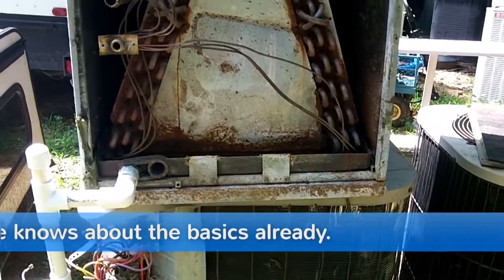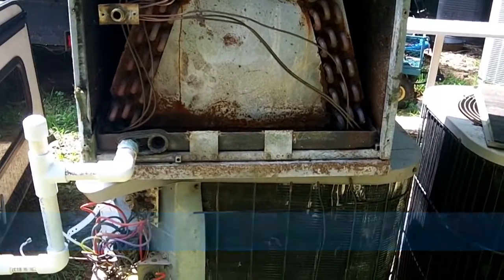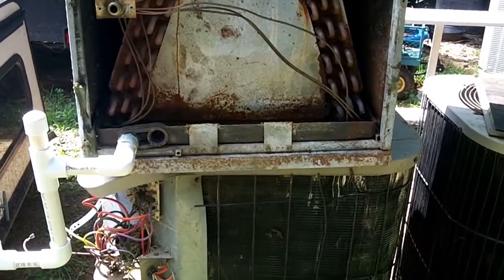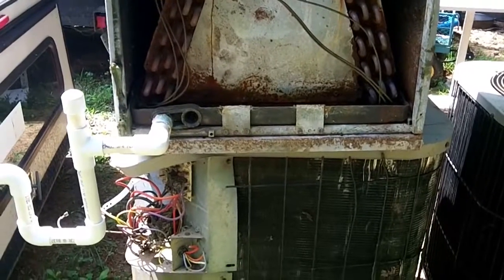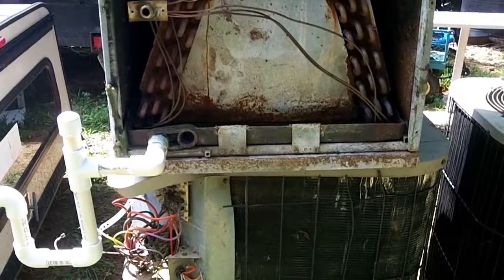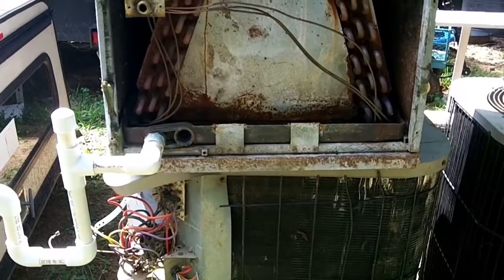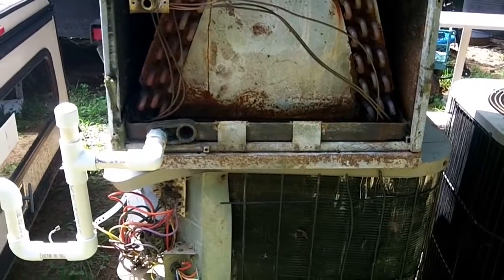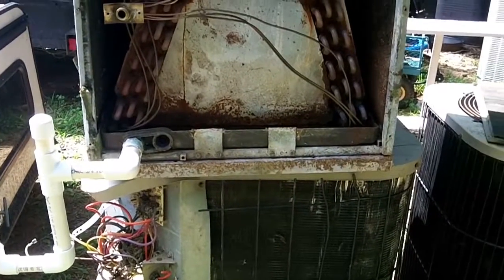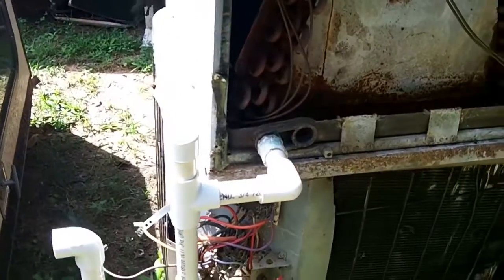If you're a homeowner and you want to work on your own equipment, just keep in mind — keep it safe, make sure all power is disconnected. There is some training that goes into this stuff because something simple for us can be difficult for you. I'm not here to preach about homeowners doing work on their equipment. What this video is going to be about today is the condensate line.